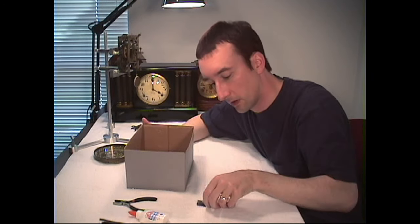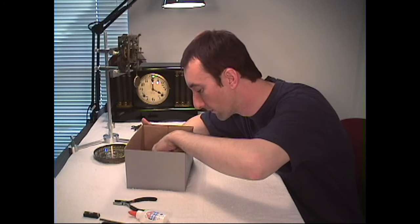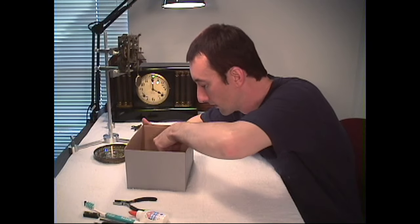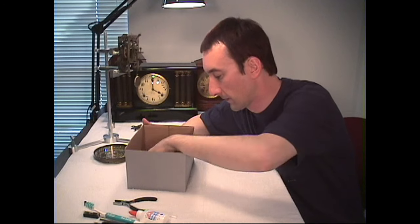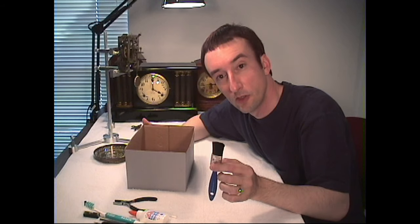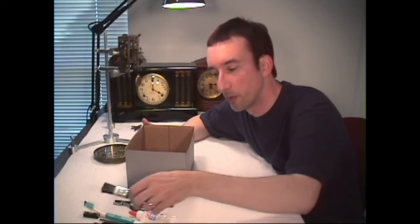Also a set of precision screwdrivers, a regular screwdriver, a level — small levels are really helpful because we're dealing with small items like a clock — a pair of tweezers, a toothbrush, some Q-tips, and a little paintbrush with short bristles. This one actually had longer bristles; I just cut them off shorter to make it more suitable for the type of work we're going to be doing.